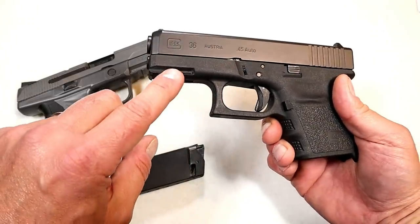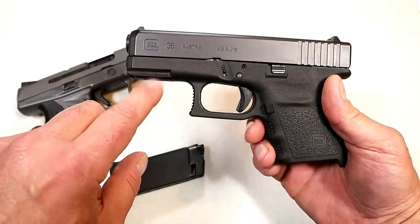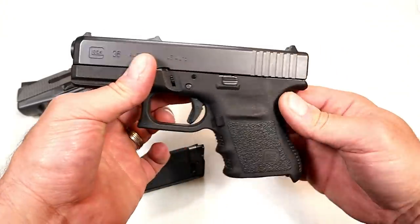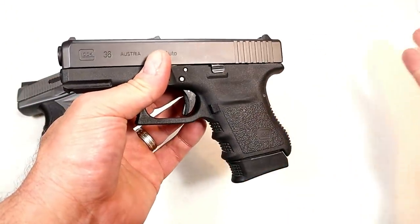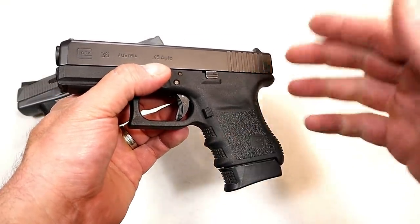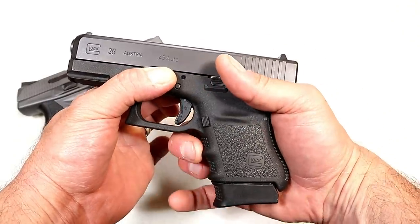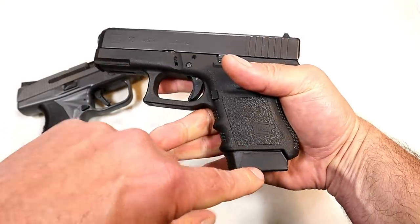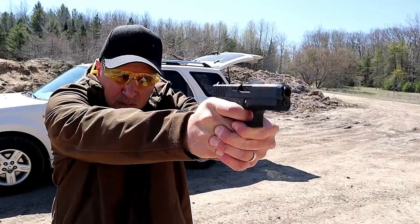They didn't always have an accessory rail — that's actually new a couple years ago. Prior to that they just had a flat surface there, then they decided to put an accessory rail on the dust cover so you can attach a light, laser, a combo, whatever you want. It's a Gen 3 model, and all Glock 36 models are Gen 3 — they don't make a Gen 4. That also means you get the finger grooves, and whether you like that or not, that's what you're getting. You can have them shaved down if you prefer. I do like the three-finger contact and the extension on the magazine gives a nice firm feel.